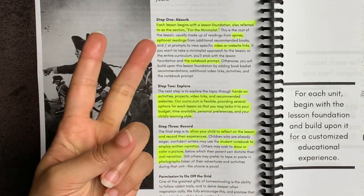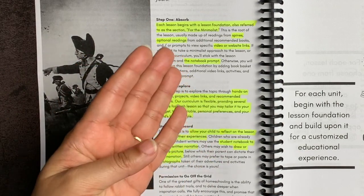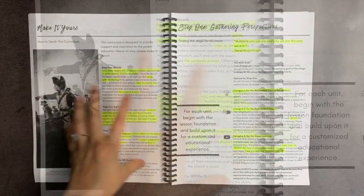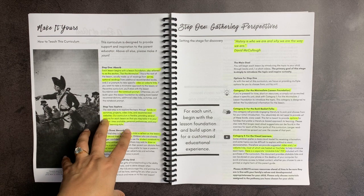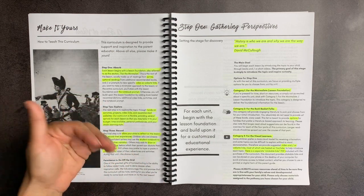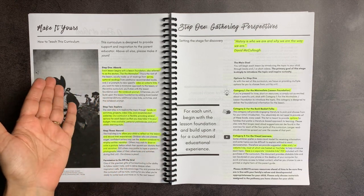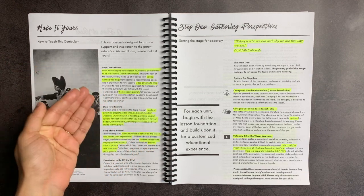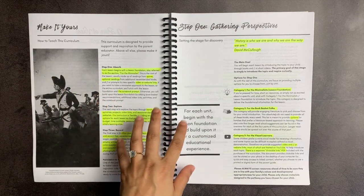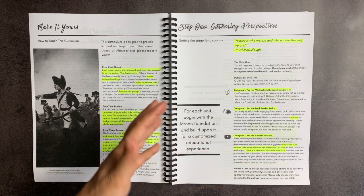The lesson foundation talks about the spines, the optional readings, any kinds of video or website links, and the notebook prompt that is included. Then you have a variety of activities, projects, more video links, and optional websites and additional reading she provides. That is up to you — it's really up to how much you want to delve into American history or that part of American history at any given point. Then you have step three, which is recording and reflecting.